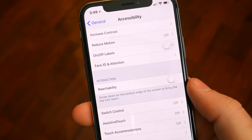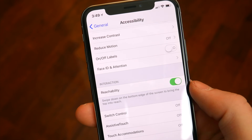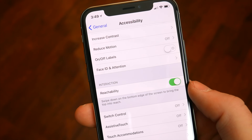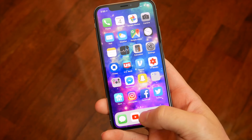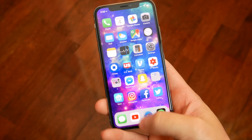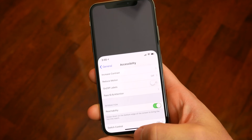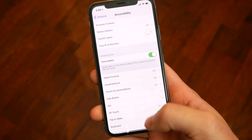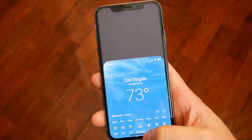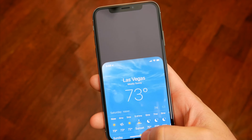One of the trickiest gestures to get a hang of is reachability, a feature from the larger 5.5-inch plus model iPhones. You need to first enable reachability in the accessibility options in Settings, and then you can initiate it on the home screen or within any app by swiping down on the screen at the very bottom — basically right over the home bar, as close to the bottom of the screen as you can get. It's particularly tricky in apps you can scroll down in, but after playing around with it for a while, it's not too bad.